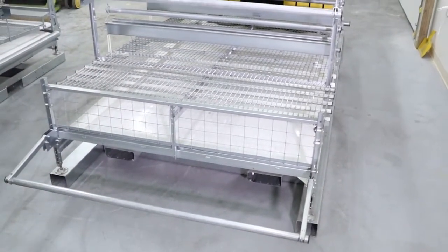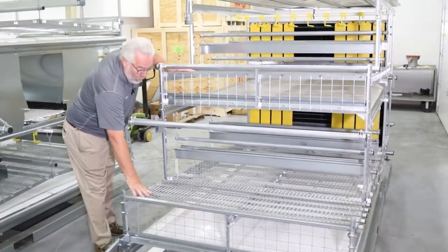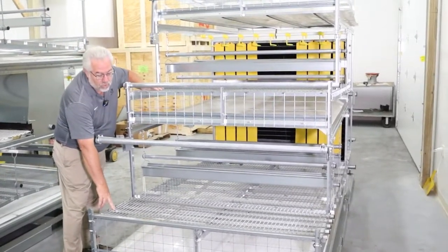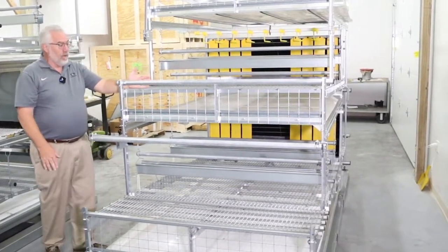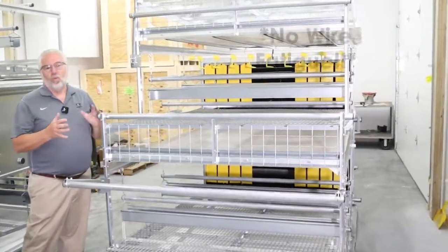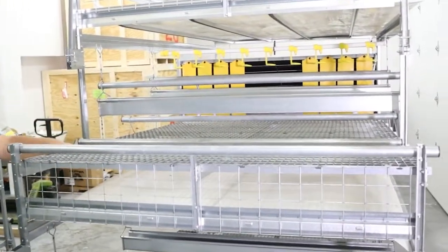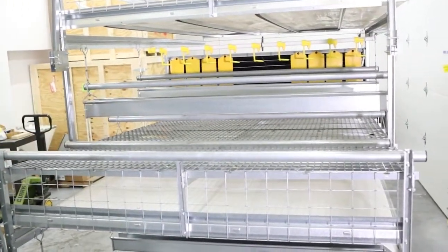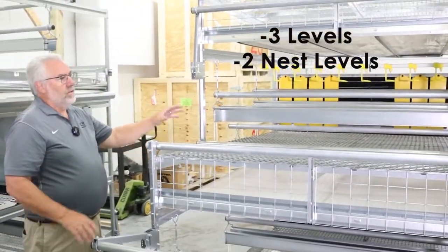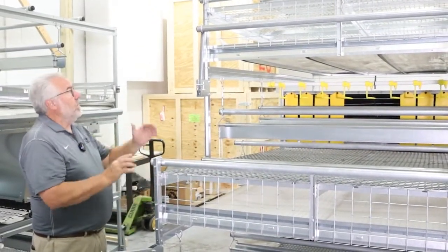It's extremely well made, and along that theme, where you walk to inspect the birds, we don't have cables — we have a triangular rod up here and vertical rods. That means you're not going to have wire fatigue, you're not going to have it bend so an egg sits in one spot. This is three levels, with nests on two levels and a balanced amount of water and feed on each of the three levels.